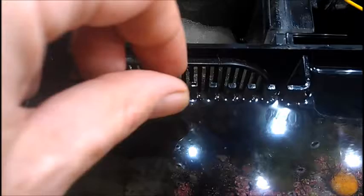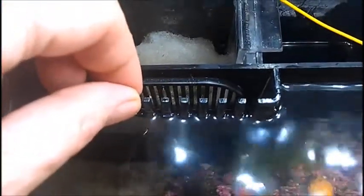Hello fellow YouTubers and reef enthusiasts, Frank here. I just wanted to document a prototype of an auto top-off that I'm putting together. This is the first attempt at it, and it's pretty cool because I got to discover quite a few different things that need to change.